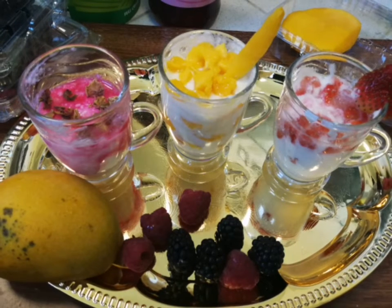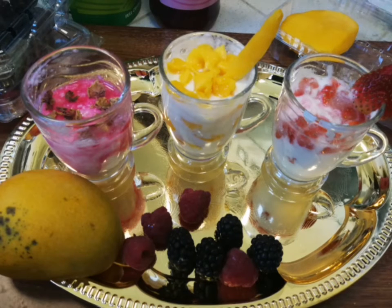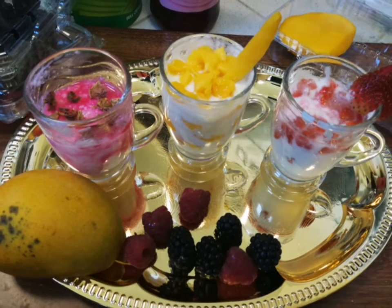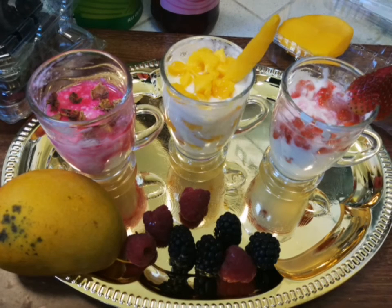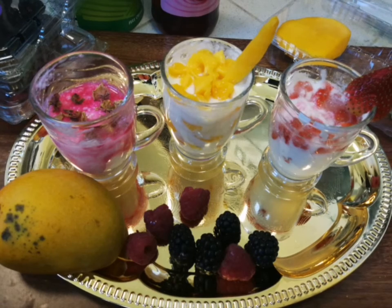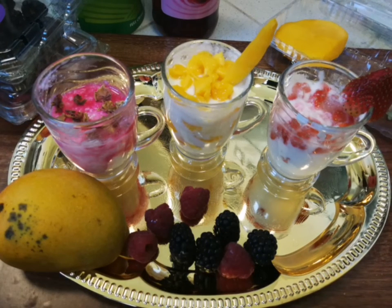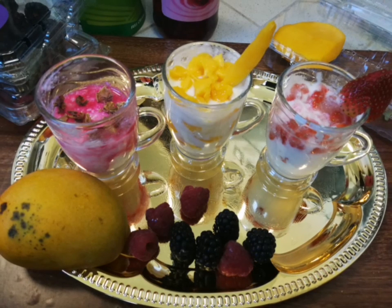Now, you can blend in the freezer and mix it in the blender. You can blend in the ice cream. Mix, blend, and add sugar to the same flavor.